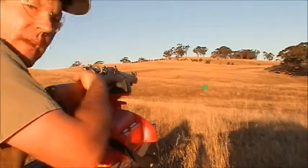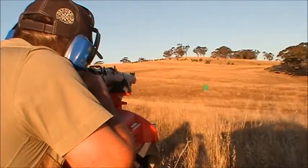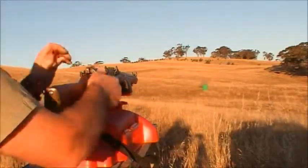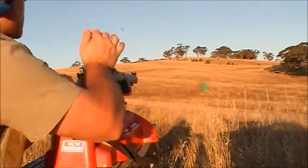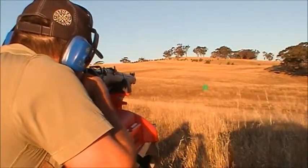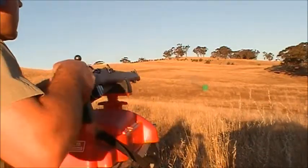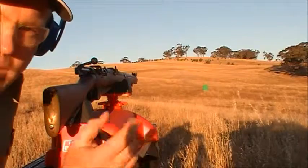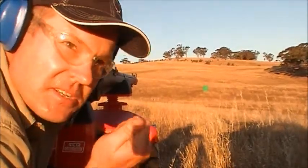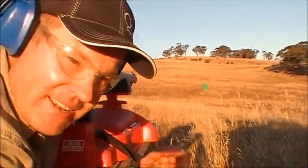Fades beautifully. That's it. Four rounds into the target now, so we'll step on down and have a look and see how she went in the breeze and see how the nut behind the butt did.